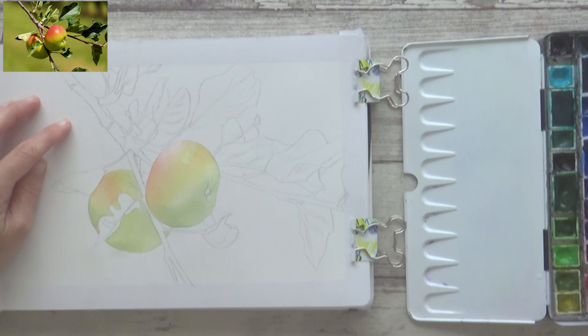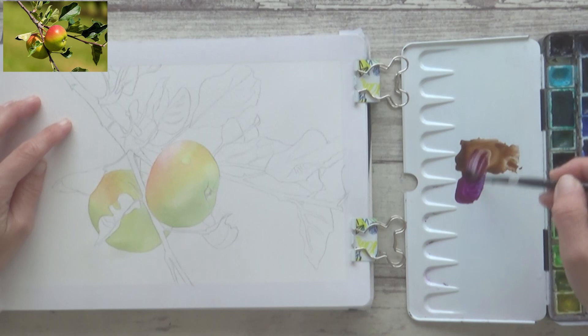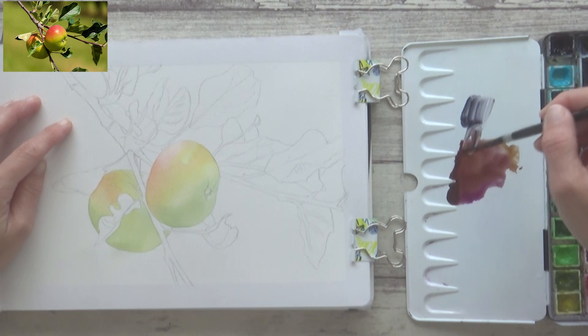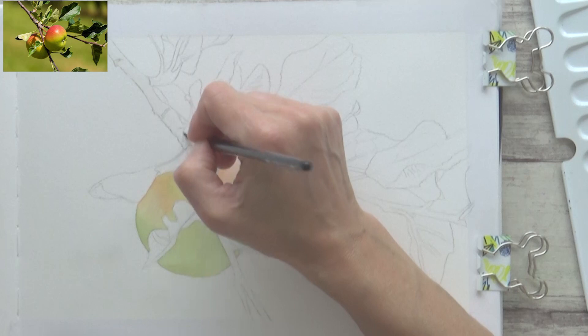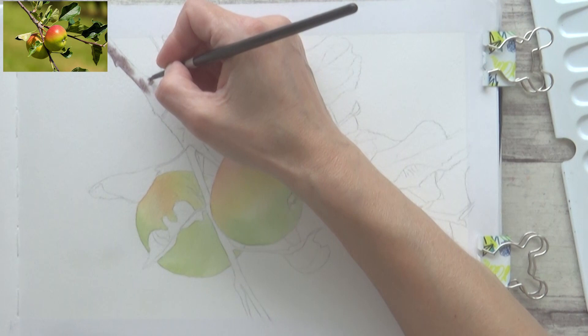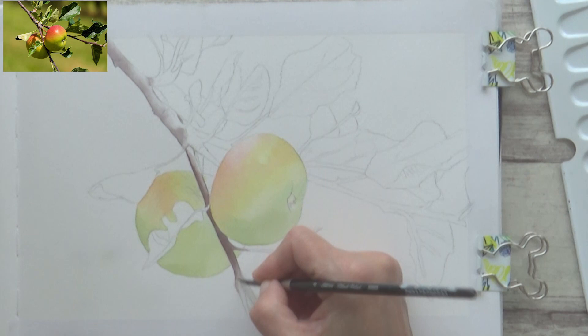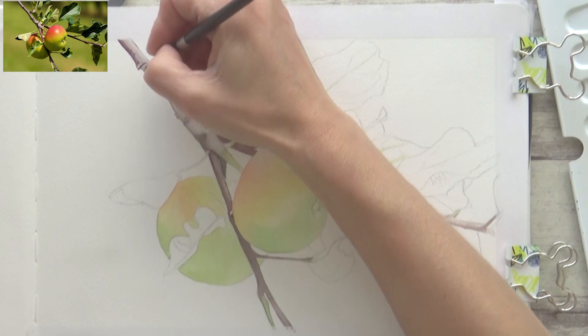Before going further, I wanted to paint in the branch, and once again I used the wet-on-wet technique. I used a mixture of burnt umber, quinacridone purple, and just a tiny bit of neutral tint. I pre-wet the branch with clean water and then lightly painted my purpley-brown mix along the left-hand side, letting the paint bleed out to give easy highlights on the top of the branch. For the darker parts I used a more concentrated paint mix with less water, painting carefully around the apples with a small round brush. I repeated the steps, waiting for each layer to dry before adding the next.